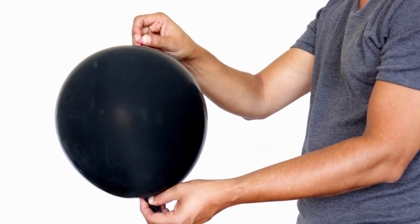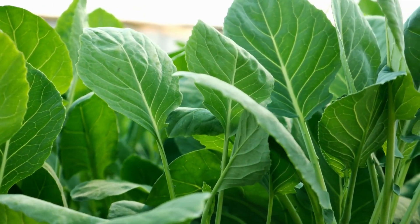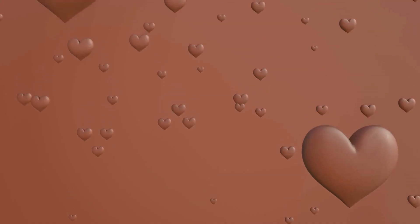This is black color. This is gray color. This is green color. This is brown color. This is purple color.